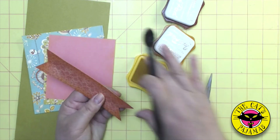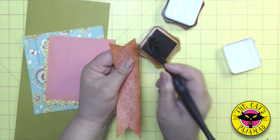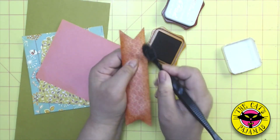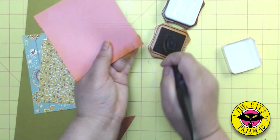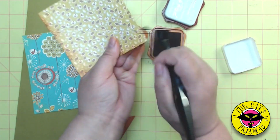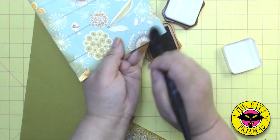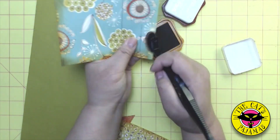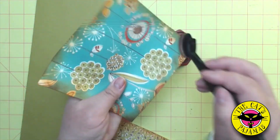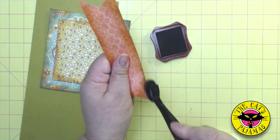Now I'm done with the yellow. Repeat the same application with the ochre, not sponging in as far as I did with the yellow. Now let's speed it up a bit while I go through all the other pieces. Done with the ochre. And finally the brown — you don't need as much brown, just the edges. That little bit of brown really does help to make this look more vintage.